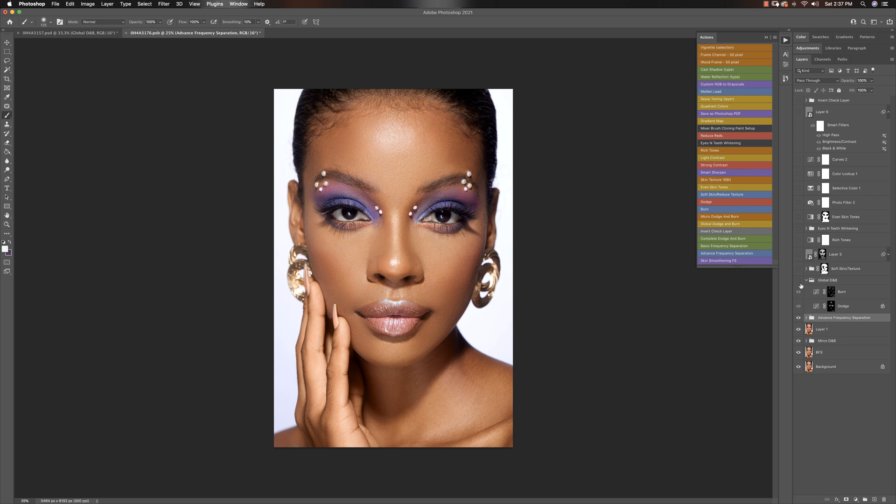After that I did my global dodge and burn to add some punch to the image. With my global dodge and burn, especially with my dodge, I overdid it — it was at 100% and I just felt like it was too much. So what I did was reduce that to about 58%, as you guys can see up here. That's how my global dodge and burn came out.